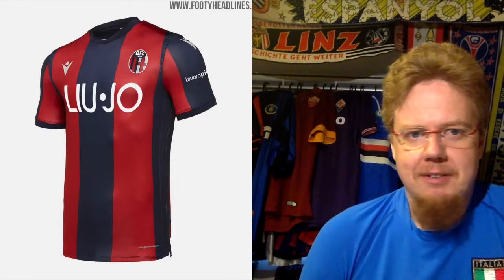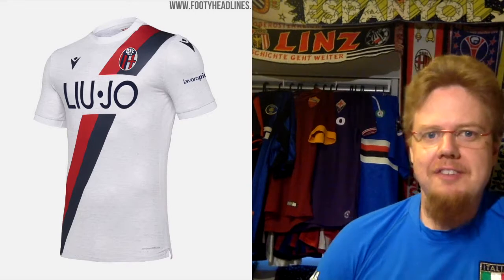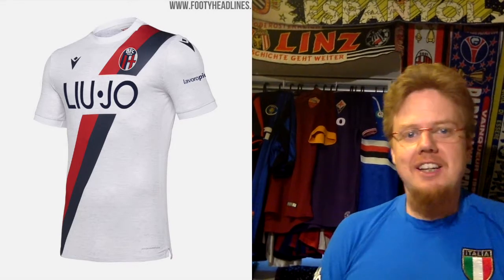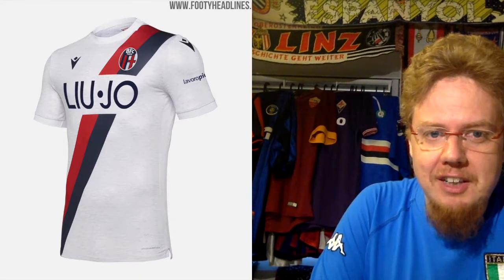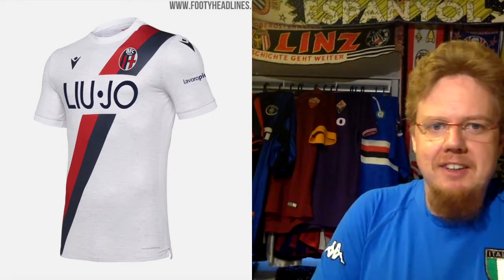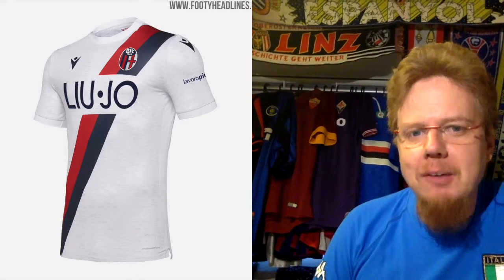I cannot fault too much — this is a nine-star jersey. A DIY jersey is even cooler with the sash, where the crest is contained, which I like a little bit better. The only downside, as always: if there's a sash and a sponsor and the sponsor breaks up the sash, that's what I don't like. If the sponsor goes through perfectly — not quite perfect — so also only nine stars, but I really like these two kits.